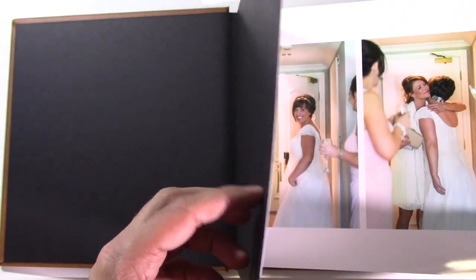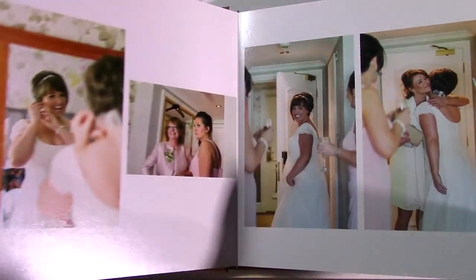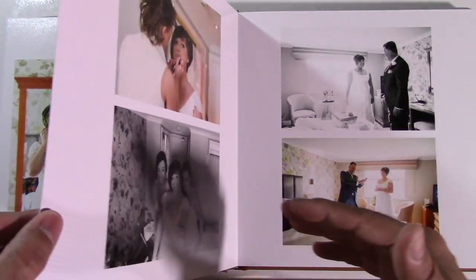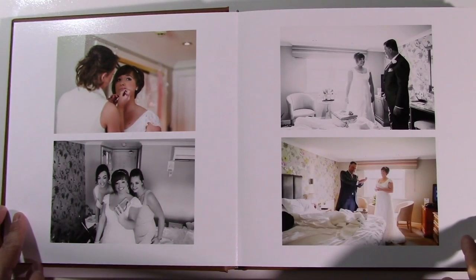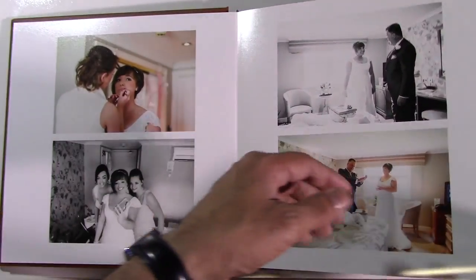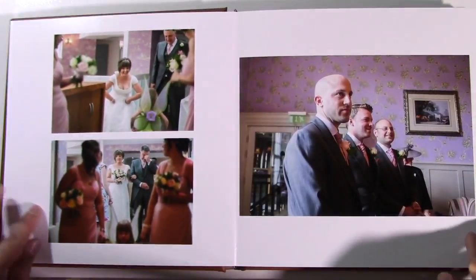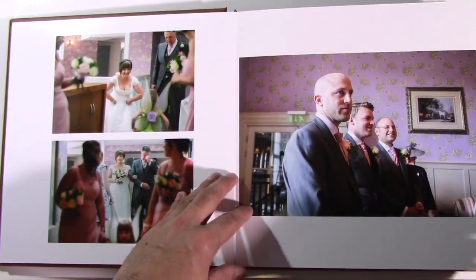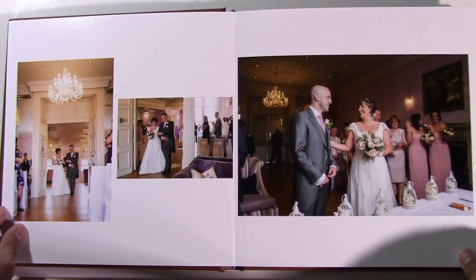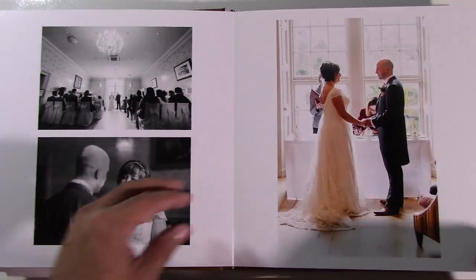Opening up — you'll notice lovely thick photographic pages, and they lie flat. Nice simple classic design and a lovely clean look.